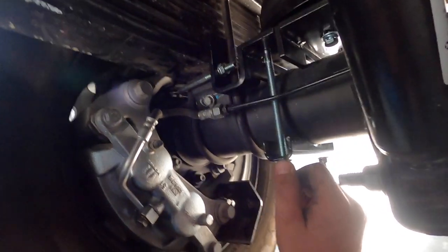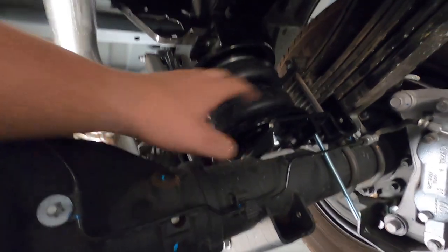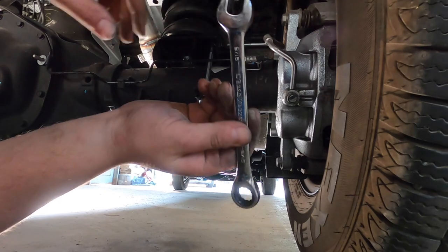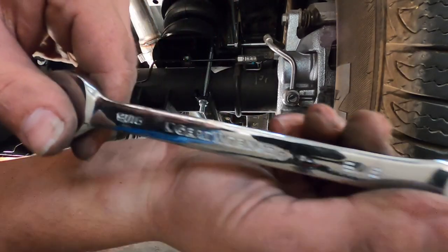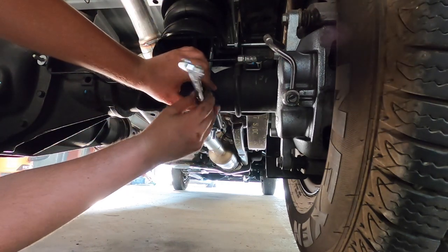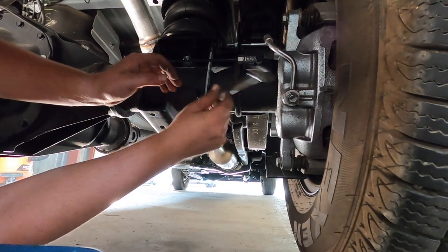I hand-tightened with the wrench and socket because I don't have a torque wrench, which I should get. The passenger side went in way, way easier. If you guys have never used the GearWrenches with the ratcheting end, you guys are missing out big time — it makes it so much easier.